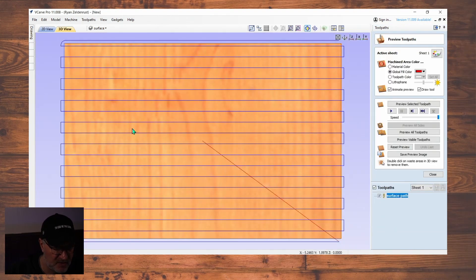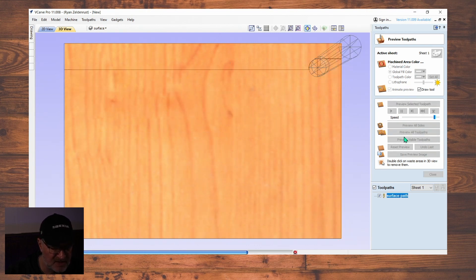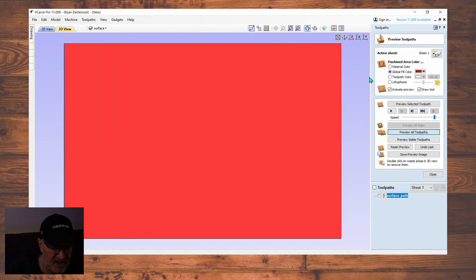One thing — you always have to have your toolpath highlighted. Hit Calculate — boom, there it is. I'm going to go to Preview All Toolpaths. You can see exactly how the bit is going to make its pattern, and it is red — that is awesome, that is exactly what we want. And that will surface your board. Let's go over to the CNC machine and see how it looks.